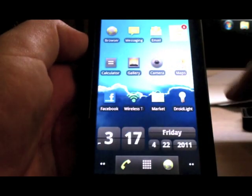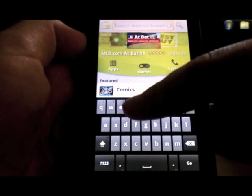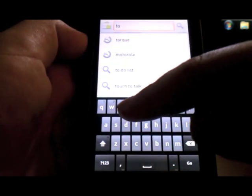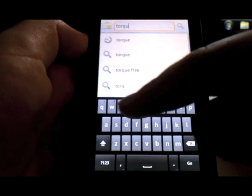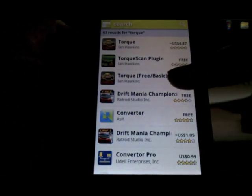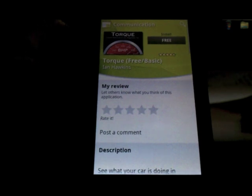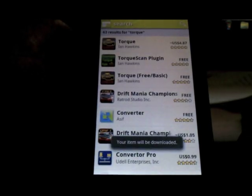We're going to install and set up Torque. We're going to go to market, press the search key and search for Torque, which is spelled T-O-R-Q-U-E, and press go. There are two versions: the free one and the paid one. For this purpose we're going to use the free one. Just press install, press ok and let it install.